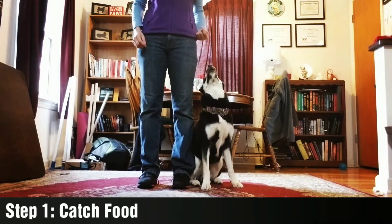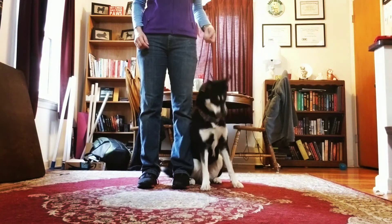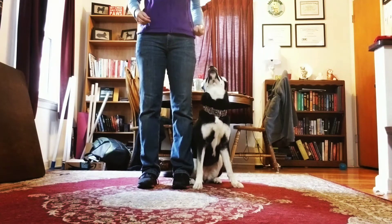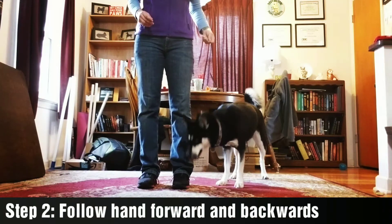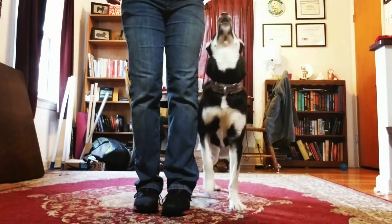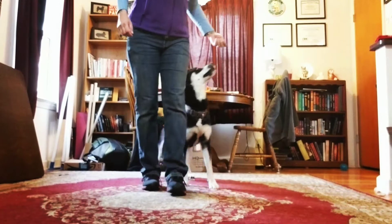Step one: teach them to catch food from a dropped hand above their head. Step two: get them to follow food from a cupped hand above their head — heeling forward and backwards.